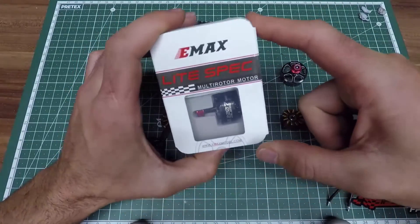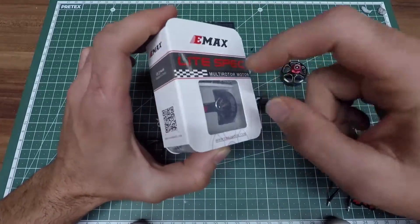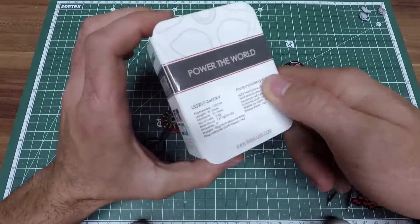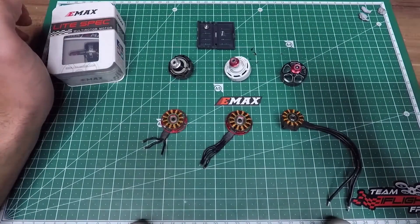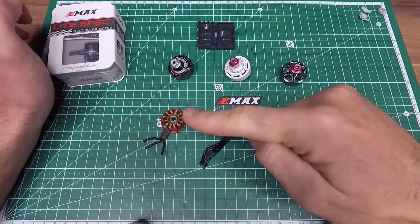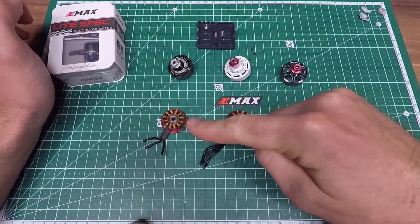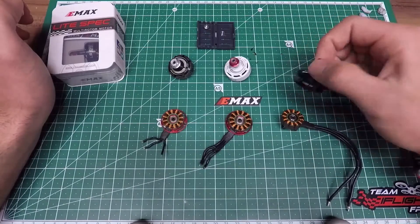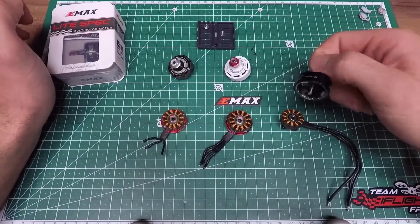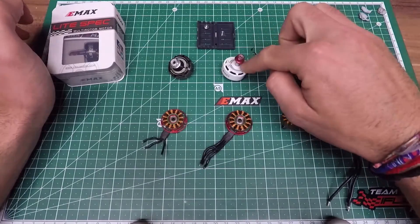There's also the big brother 2207 and the little brother 2206 — it's just a different stator size, the height is different, but this should be the more powerful one. I brought three generations of EMAX motors today: on the far left we got the 2205S, RS2205S, RS2306, and the new LS2207 2400 kV.